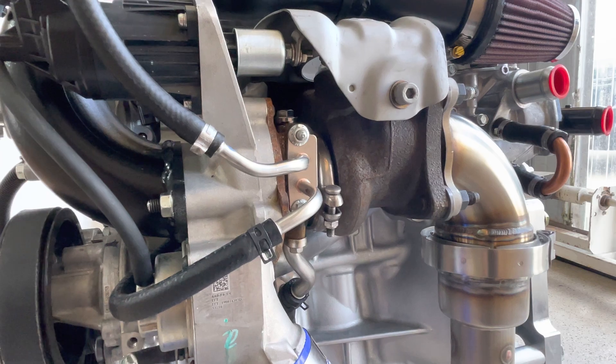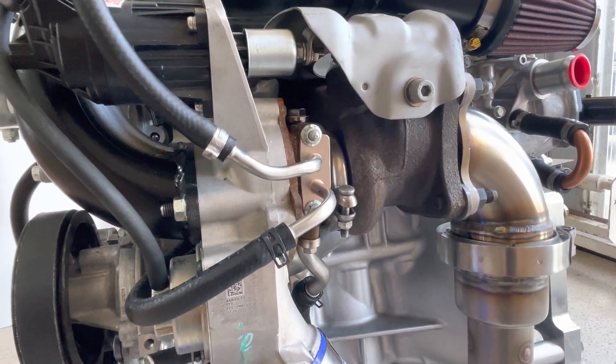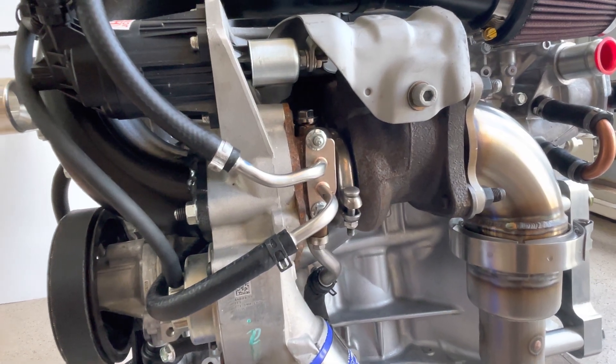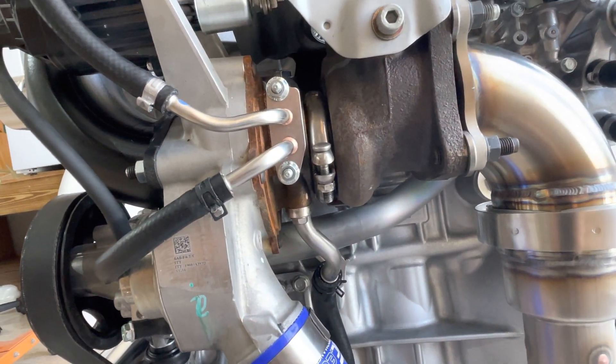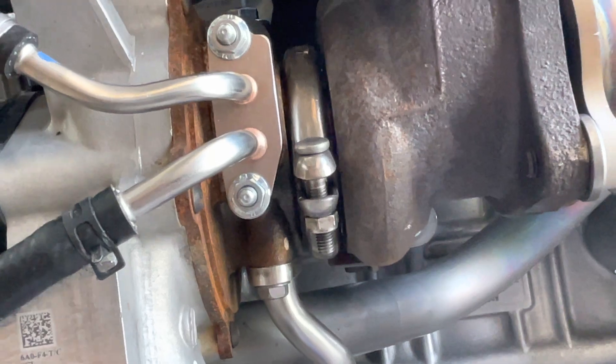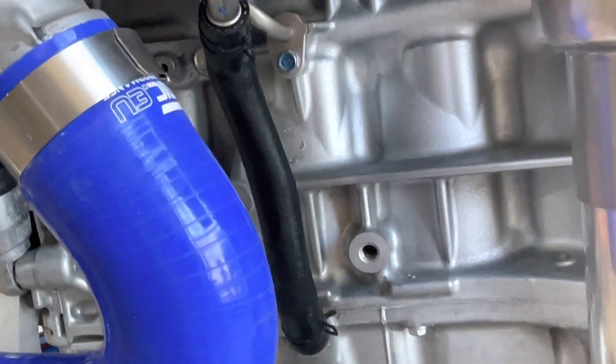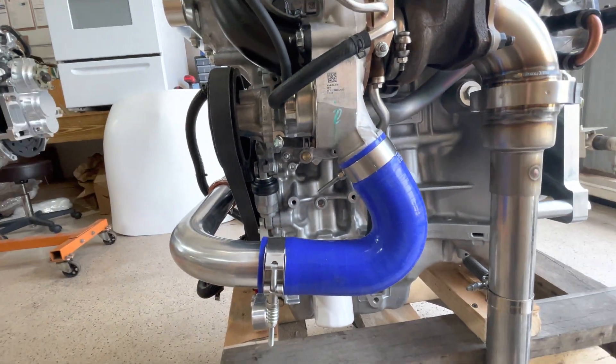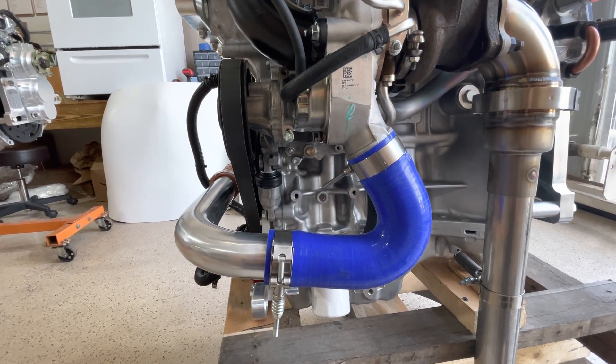The coolant goes through the turbocharger — very different from an air-cooled turbo that has to rely on only oil for cooling. This one also uses cooling from the engine running through the turbo, keeping the midsection of the turbo cool. Then we have the oil return line going back into the crankcase, and here's the output of the turbocharger.